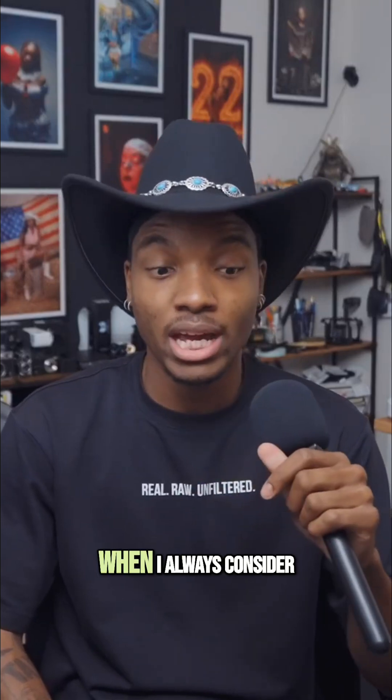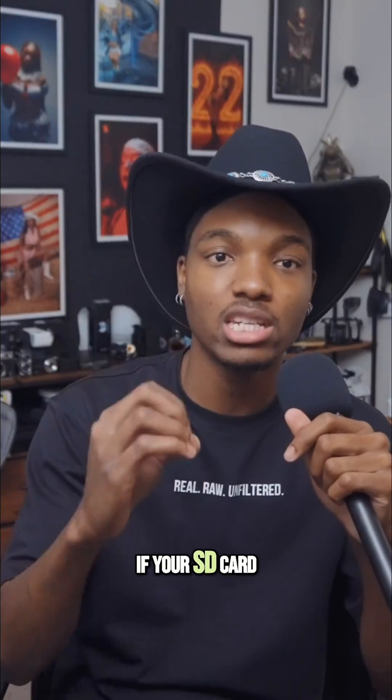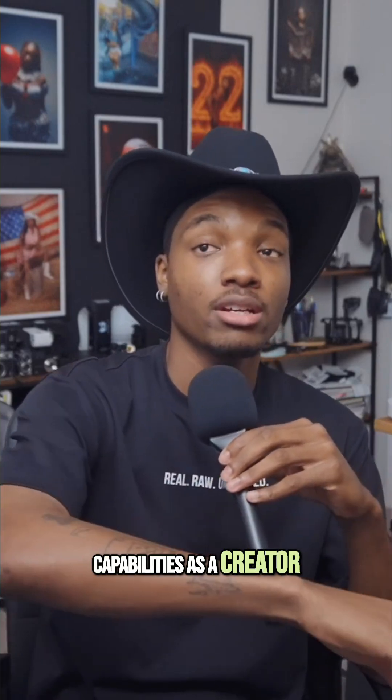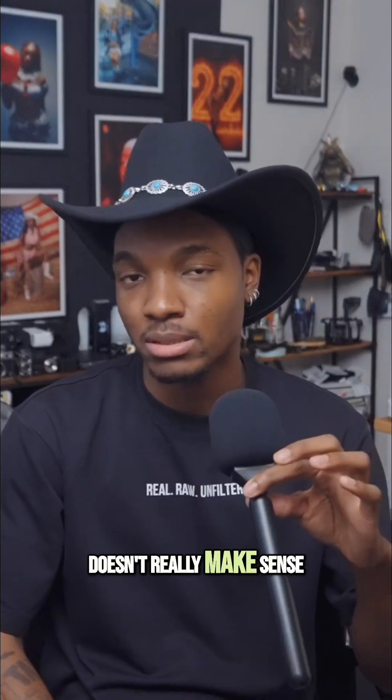Your SD card usually is not fast enough to do what you're trying to do. When I consider upgrading or getting something better, I usually say: if your SD card or your camera isn't doing exactly what you want it to do, and it's limiting your capabilities as a creator, then it makes sense to upgrade. But until it limits your capabilities, it doesn't really make sense to upgrade.